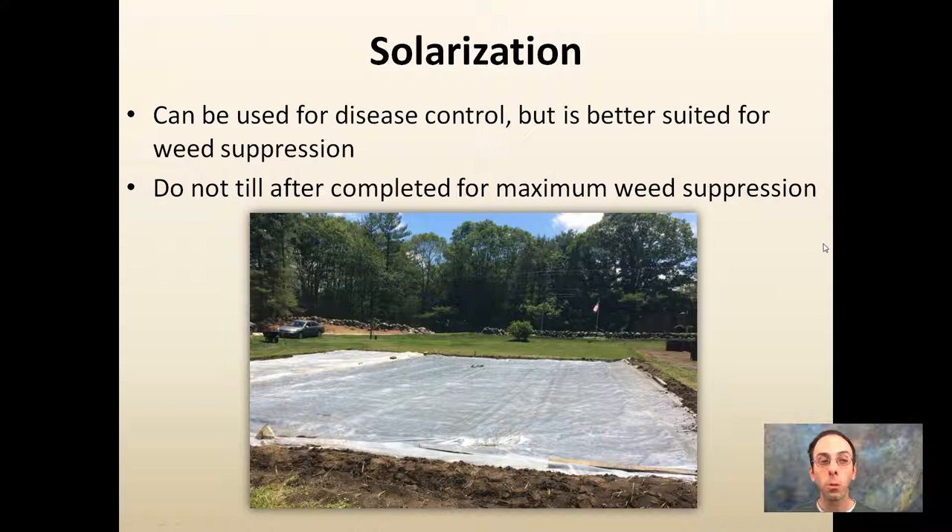Solarization is another option. A large piece of plastic can be used for disease control, but it's better suited for weed suppression. It can suppress disease, but getting heat deep enough into the root zone is difficult. After solarizing, do not till — that brings up weed seeds from deeper in the soil, negating the whole solarization process. Ideally, the plastic would be removed and your crop would be planted directly into the solarized soil.